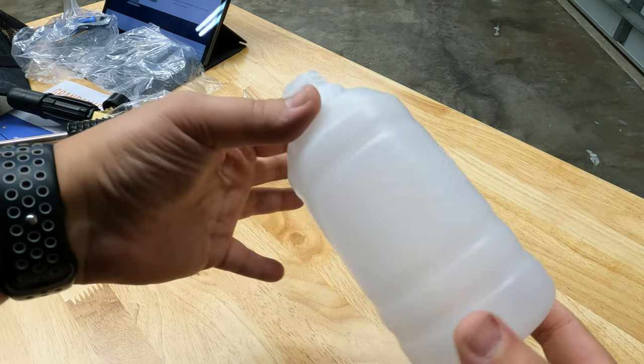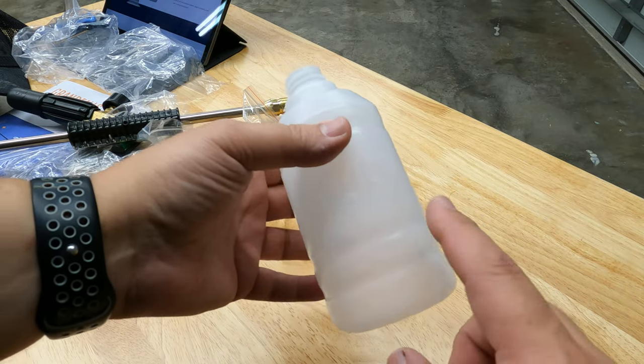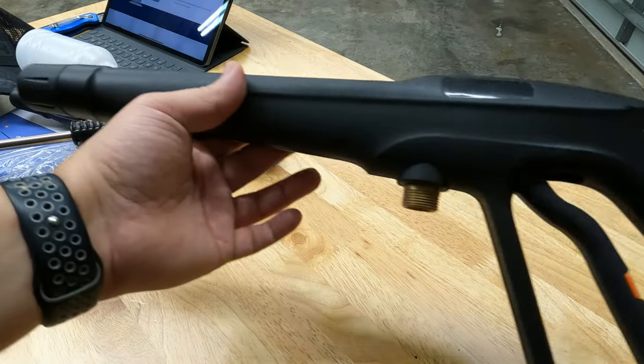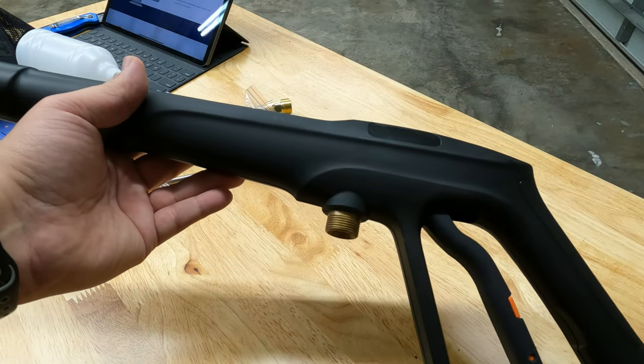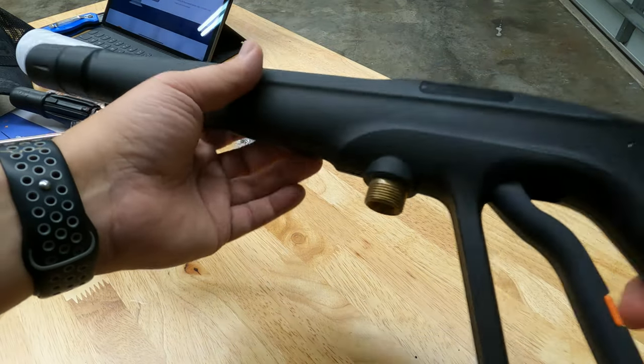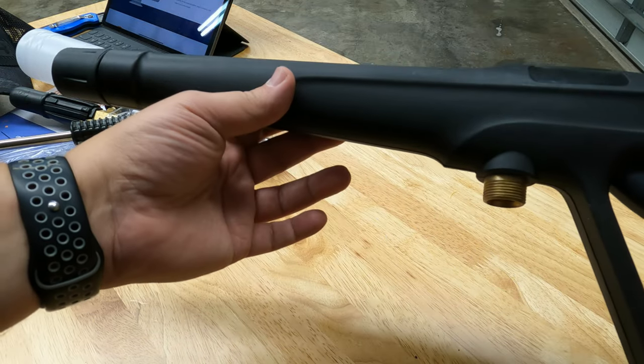They also include the bottle for the foam cannon — it is a tiny bottle. Here's the gun they provide; it looks a little different from the previous generation version. Personally, I would upgrade this stuff — I'll show you what I use later in the video.